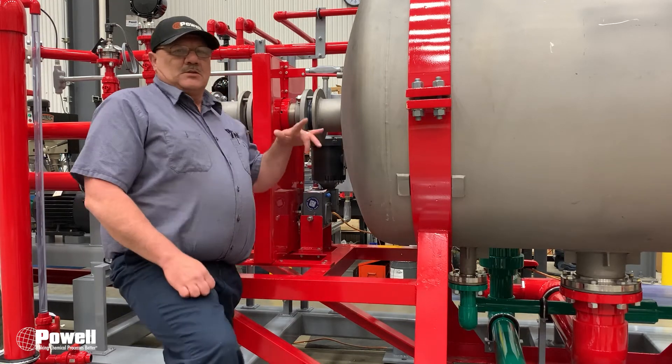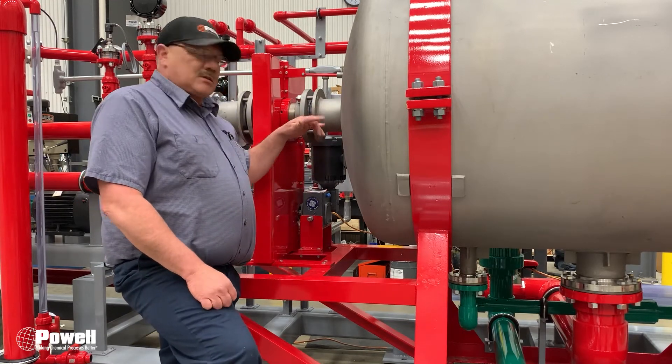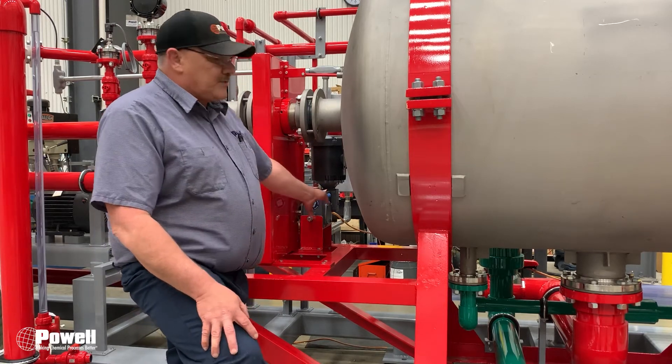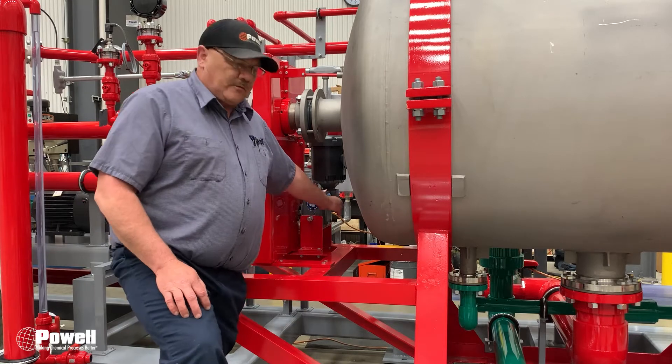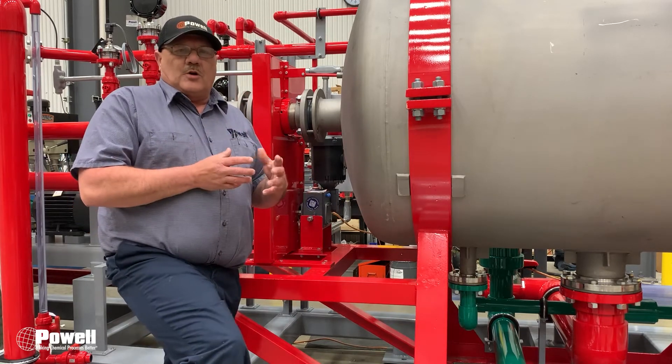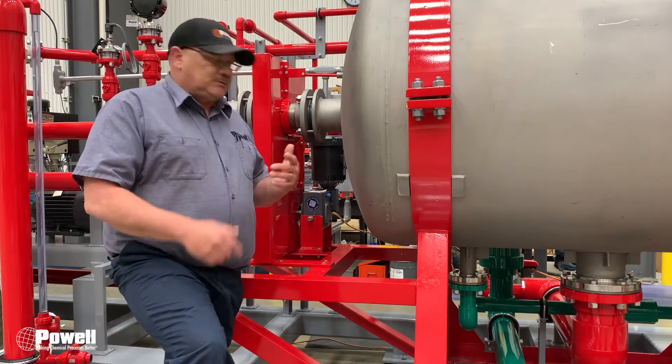What that gearbox does is rotate the plates inside when you're doing a backwash. We're going to discuss how to fill up this gearbox using the different ports, because sometimes you will have to refill the oil or replace the oil in that gearbox.